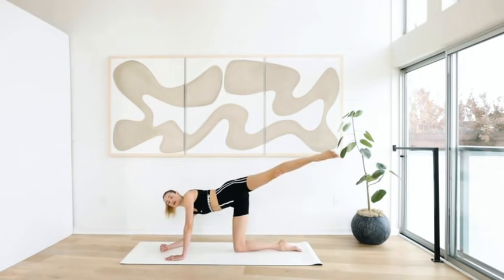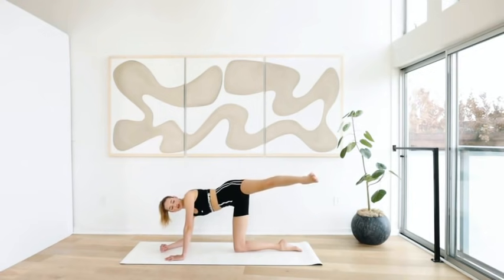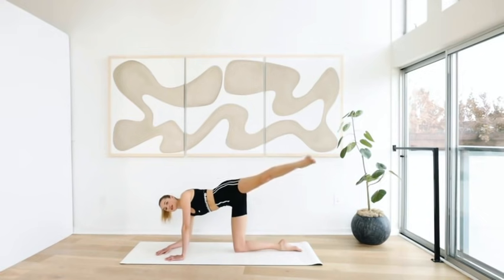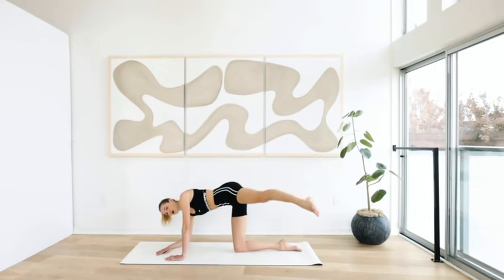Come to your right elbow, move the right leg to a diagonal up, externally rotate your leg and your pointer toes. Ten little pulses: ten, nine, eight, seven, six, five, four, three, two, and one.